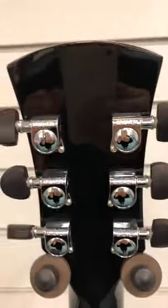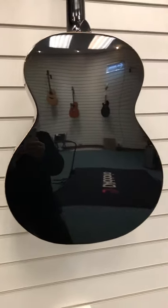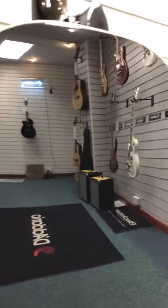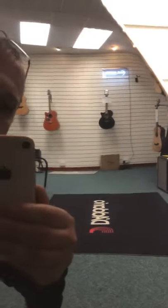Here's the back — moving down to show you the back of the body. This is going to be really hard to show you, but there are some marks on the back of it and they're really hard for me to get on camera.